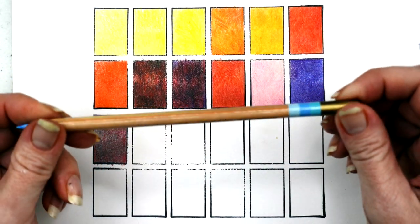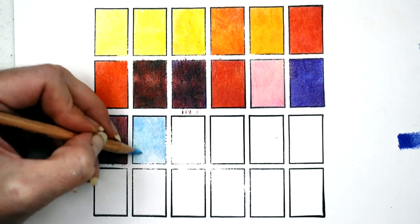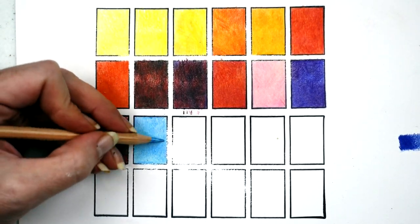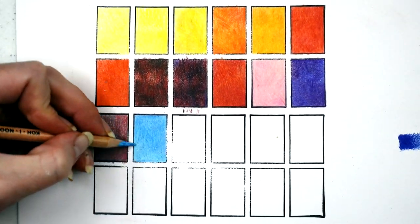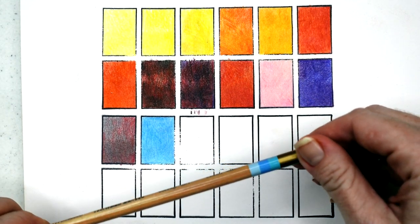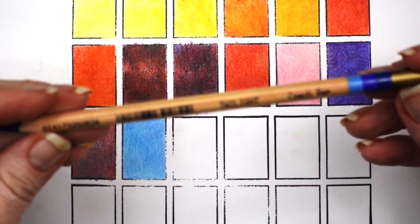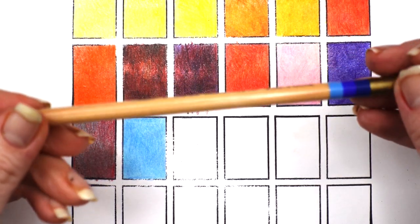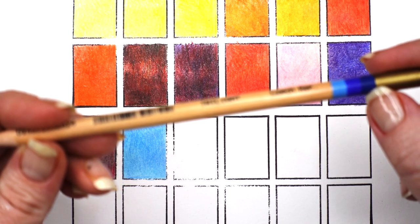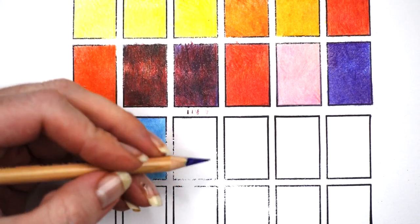Let's move on to the light blues — this one is called Summer Sky. It's a nice variation of pastel blue to sort of a cerulean blue. Next we're going into Twilight — the pencil, not the movie, thankfully. We've got navy and indigo here, so I'm guessing this is going to be mostly dark blue in variations.